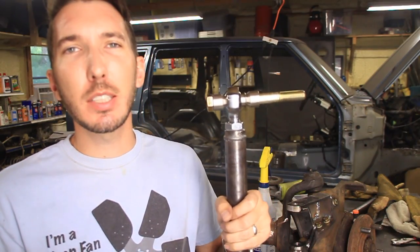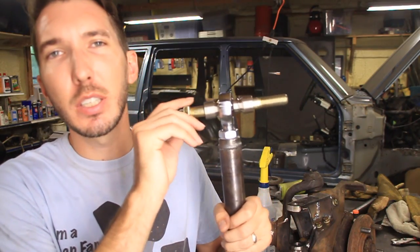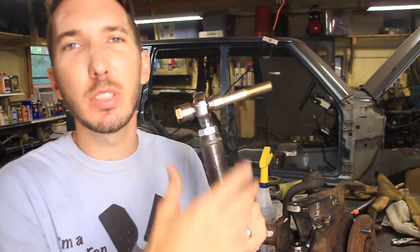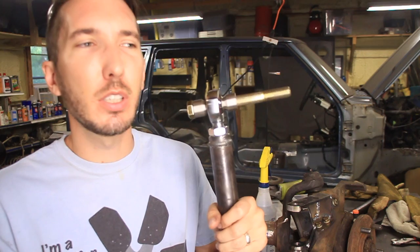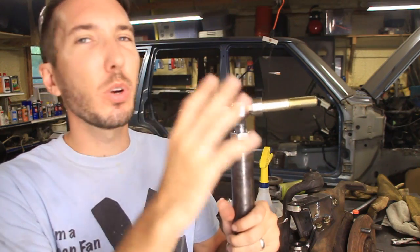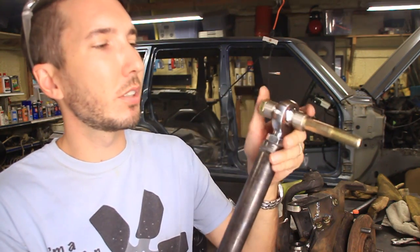What's up guys, it's Matt with BleepinJeep.com and today we're installing the tie rod ends for the full hydro steering. I kind of started this video previously in a video entitled how to build a robotic welder or something like that. So we're going to finish up in this video and install these tie rod ends.